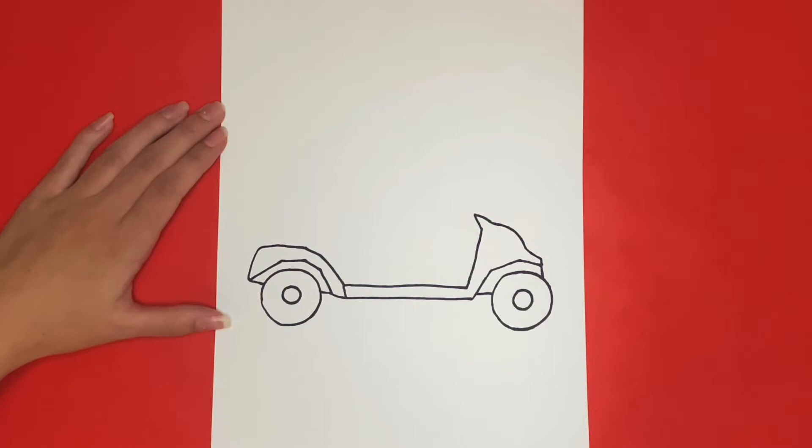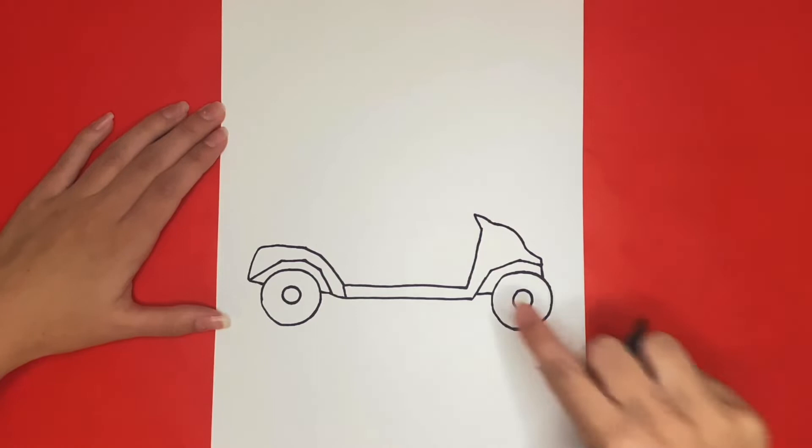We are all done drawing the bottom part of our golf cart. Next we are going to draw the pedal. This will be along those straight lines at the bottom near the front tire.